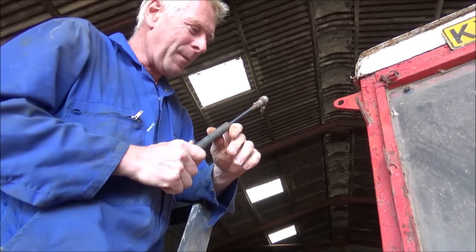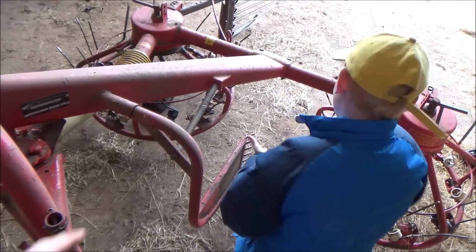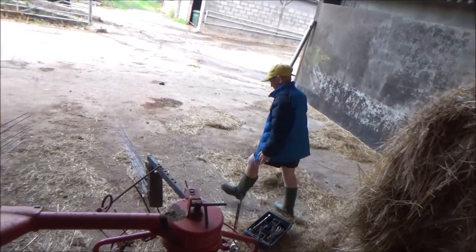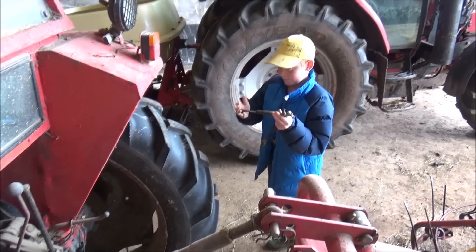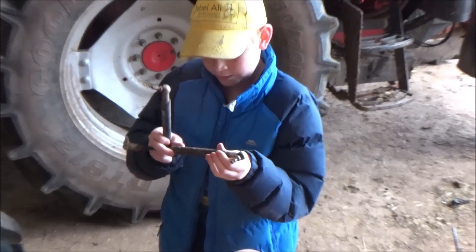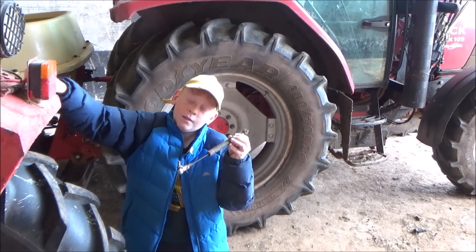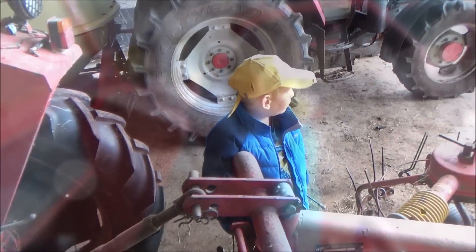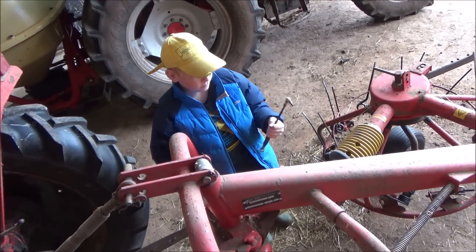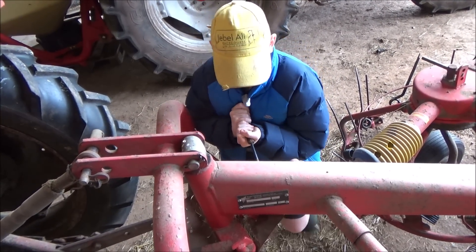There we go. Now — remember the other gas strut you took off? I want you to try this one. Can you push that one shut? Do you want to get the old one and compare? If you push against a piece of metal you might be able to do it. Come on — are they both the same make, have they both got dates on them? This one says 2003, this one says 2010. This is a newer one — you can push that one shut, can't you? The gas has gone on the old one. The new one still has quite a bit of gas in it.